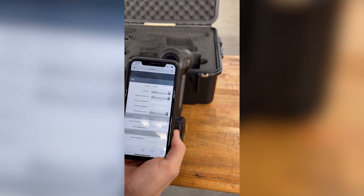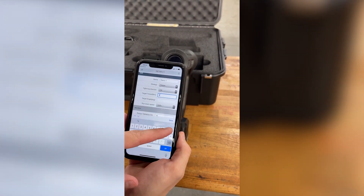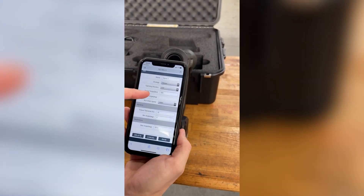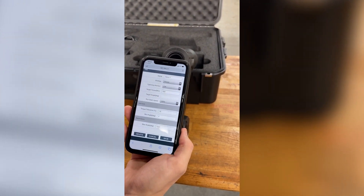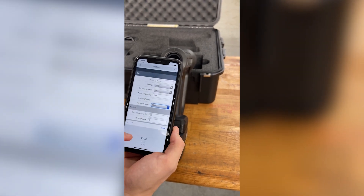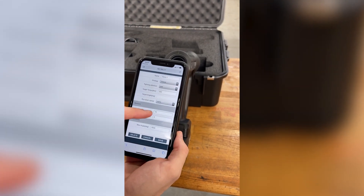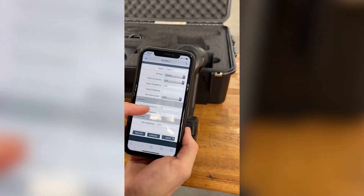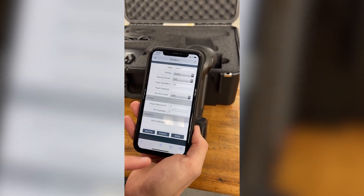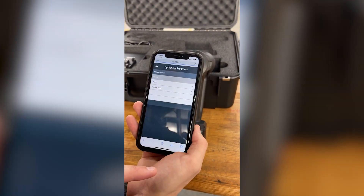You can change direction to counterclockwise if you have a left-hand thread, but we'll leave it the same. We're going to set the target torque to 200, which is the maximum for this tool. We'll leave angle blank as we're not using an angle strategy. Rundown speed is at 100 — there are options of 75 and 50 as well. Tolerance we'll leave at 15; you can move it closer if you need tighter torque tolerance. Maximum angle we'll leave at the default of 500, then hit Save. We've created tightening program Demo One.